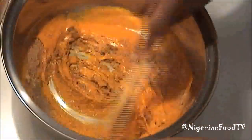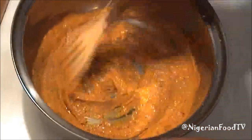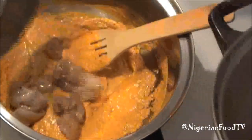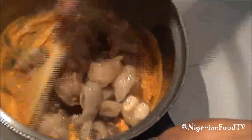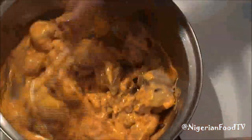Now mix thoroughly and then add the cooked kawafuta. Continue to cook on low heat for 5 minutes.